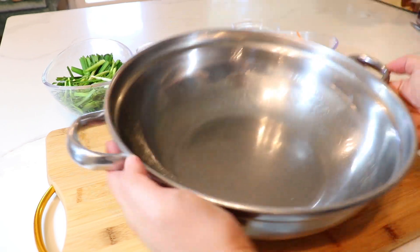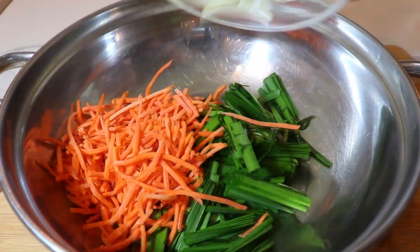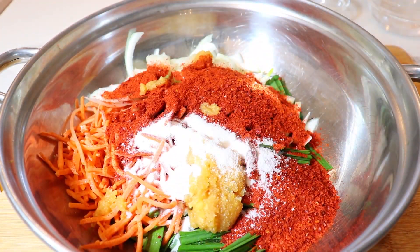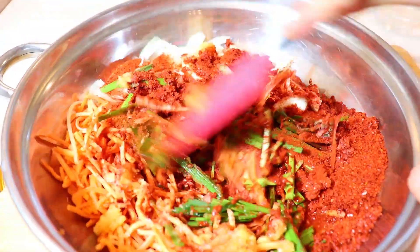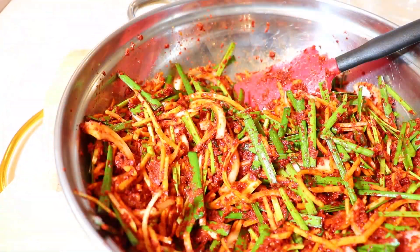Now for the sauce paste. In a large bowl, we're going to add chives, carrots, onions, red pepper flakes, garlic, sugar, fish sauce, and water. Begin to mix. Your sauce should not be too runny, as your cucumbers will produce a lot of water.